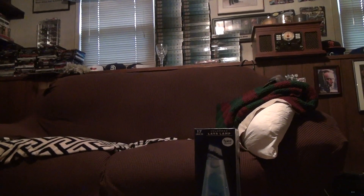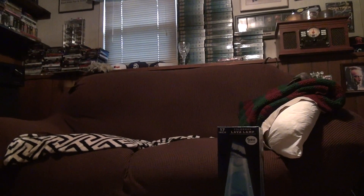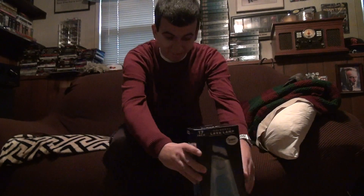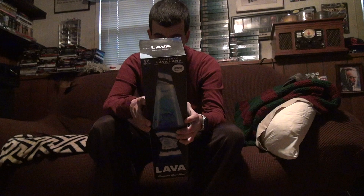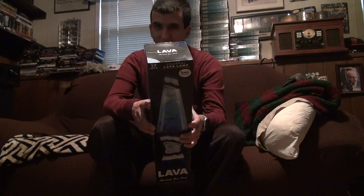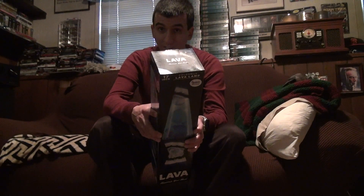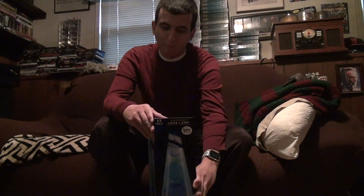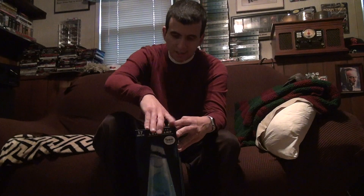Here we are for an unboxing of the lava lamp that I wanted to get, but I thought I would settle for the other one because I thought it was nice. This is the Blue Agate. I didn't even call it that the last time I did it. This is the second one. It's more of a summer kind of lamp, really nice, light blue and white with easy-to-go colors.